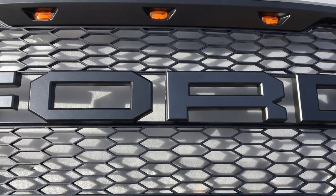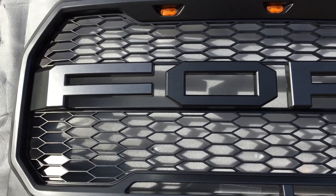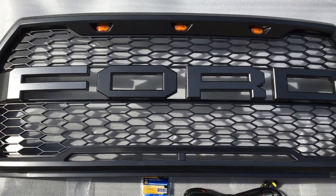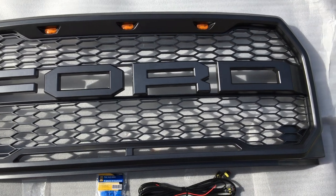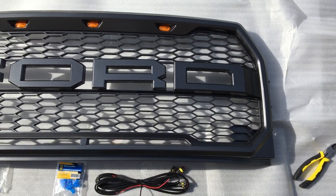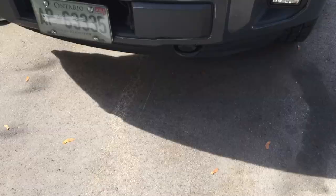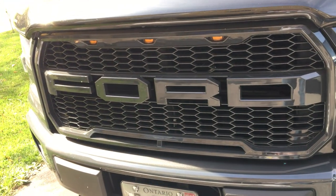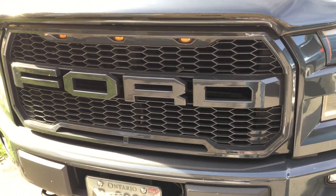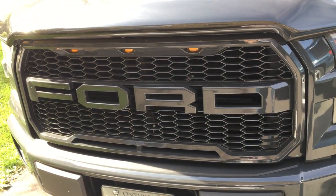That's it guys. Again, xratedf150truckparts.com — place your orders. We've got these on sale right now: 360 Canadian, 285 US. I'll show you the final product mounted on an F-150. That's on my own personal truck and I had it color matched to a lithium gray. They do look great.